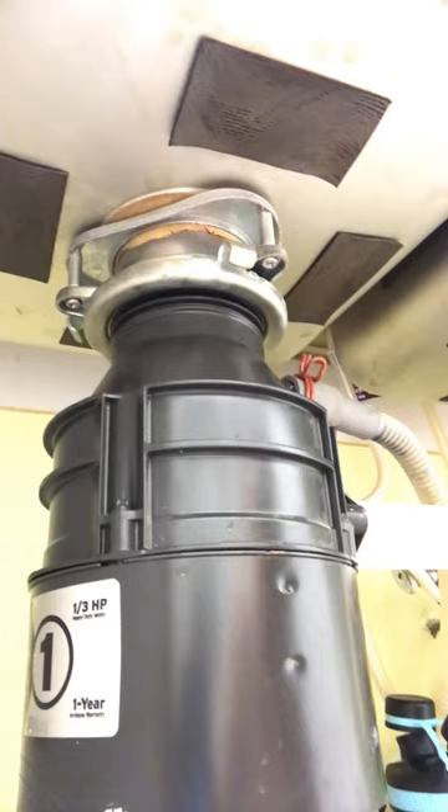Hello everyone, I'm jumping on to make a quick video on a garbage disposal. This is a garbage disposal — anyone who has a sink and is able to put food down into it. Sometimes this can be the cause of why your sink won't drain. If you put a lot of food in there and it gets jammed, that will cause a lot of problems and your sink won't drain.